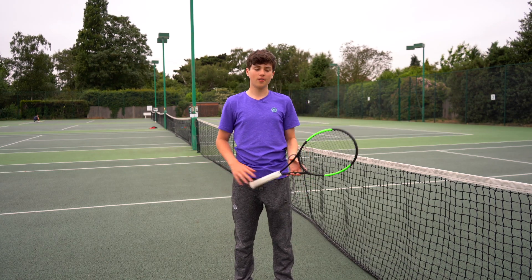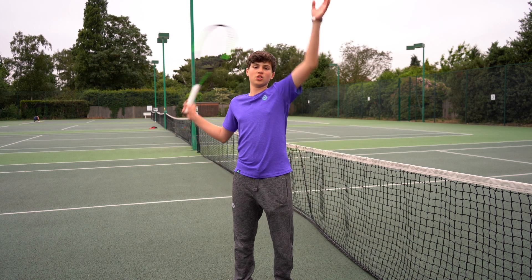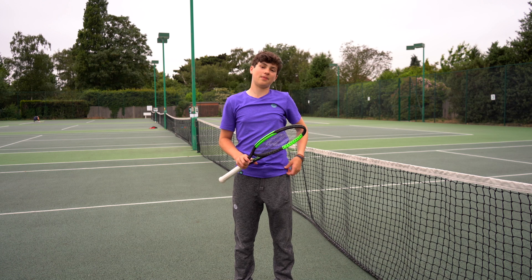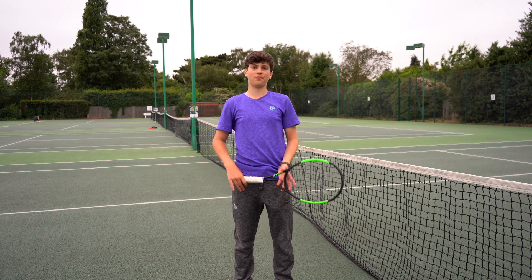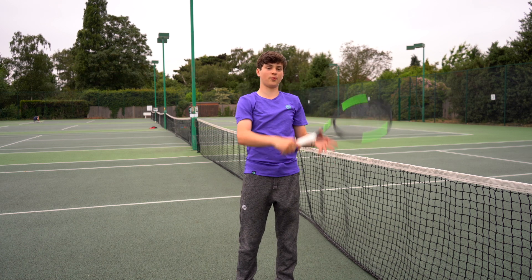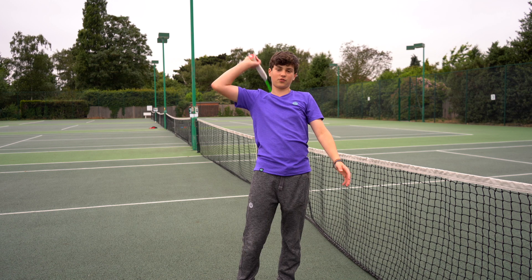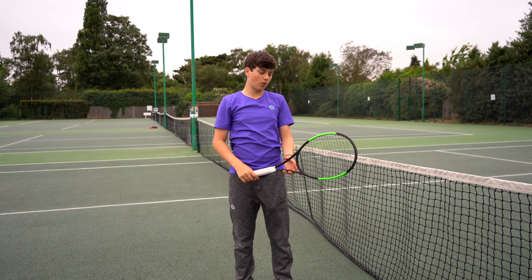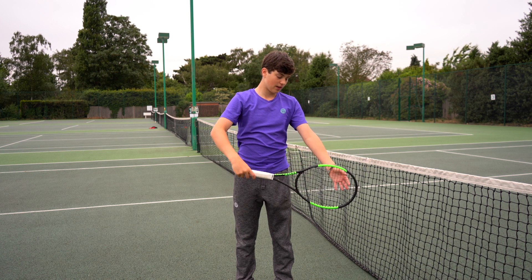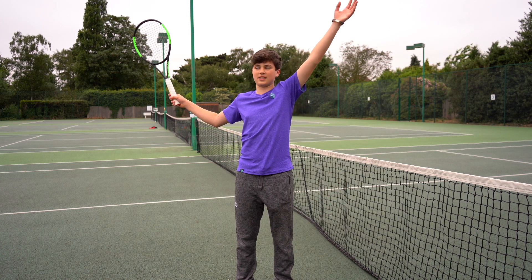Number two is my serve. I changed it from having a really long backswing to a shorter backswing, and it's giving me more accuracy and more power. In one shorter movement I'm generating a lot of force, whereas before I was coasting — I had my racket back here and couldn't really produce much power. Before I was dragging back, which wastes time.